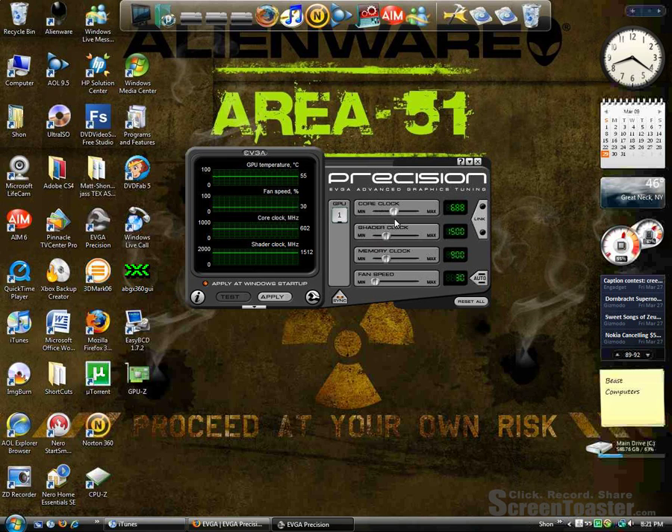So let me bring the core clock up to 650 — 655 is good — and the shader clock I'll bring up to 1900. And the memory clock, let's bring it to 2000. I think my fan speed at around 60 for the SuperClocked version. Just click apply.